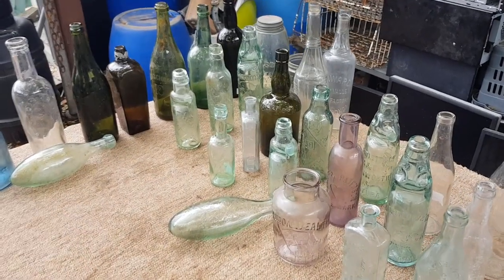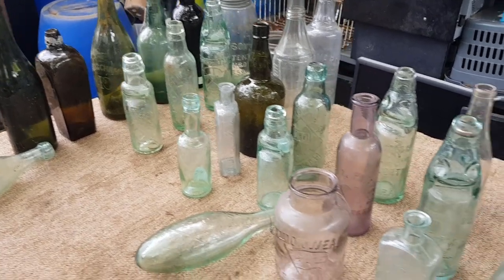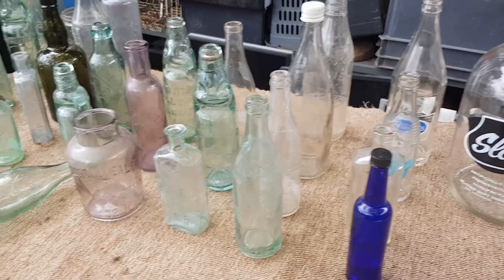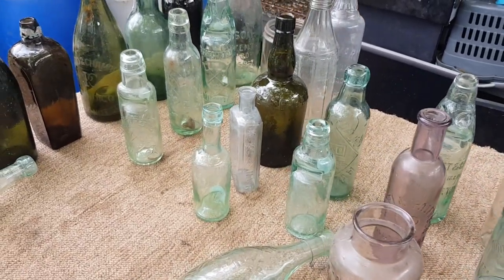Hey guys, Chris at the Ultimate Recycler. We're back talking about antique bottles. Apologies to anyone that's subscribed to my channel to find out more about bottles, because it's been 12 months since I've done a bottle video.